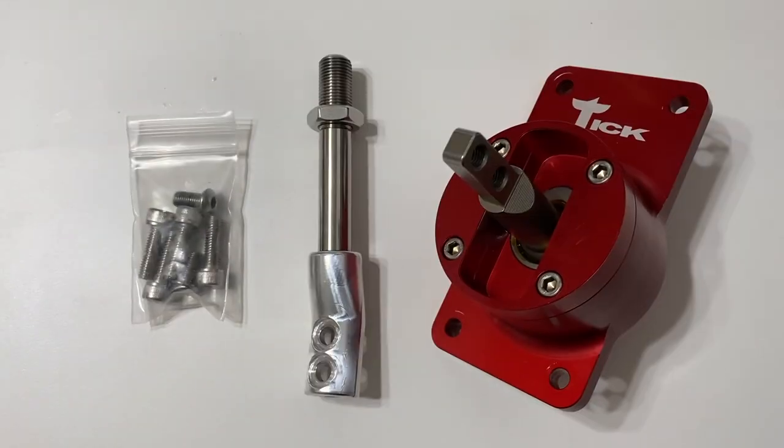What's up guys, today we're going to be looking at a new product from Tick Performance — their all-new billet short throw shifter for '93 to '02 F-body Camaro. Let's unbox this thing and take a look.